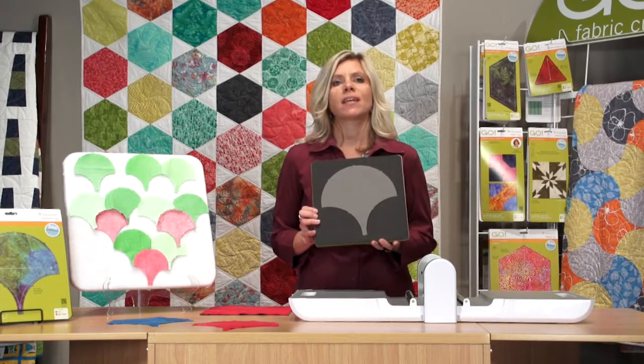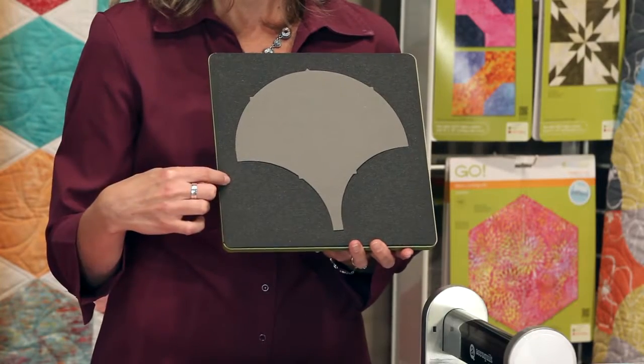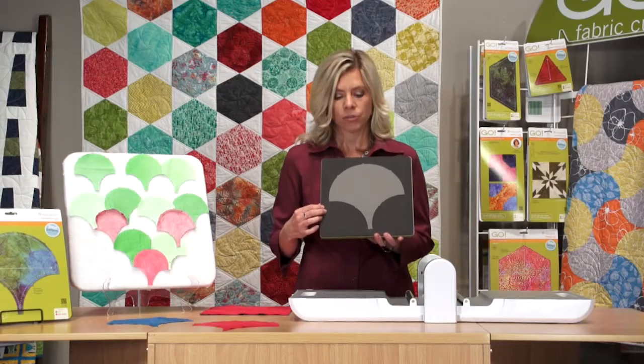Today we're going to talk about the Go Clamshell 8 inch finished. Everybody loves clamshells, but nobody wants to hand cut clamshells. AccuQuilt brings you the 8 inch clamshell size and the 4 inch, the more traditional size. You get all that curved cutting, and we make it easy for you.